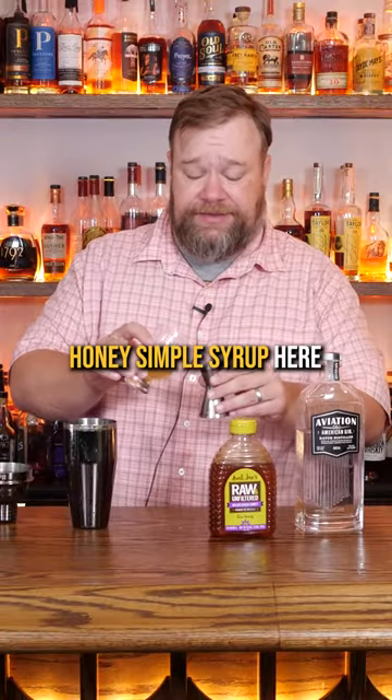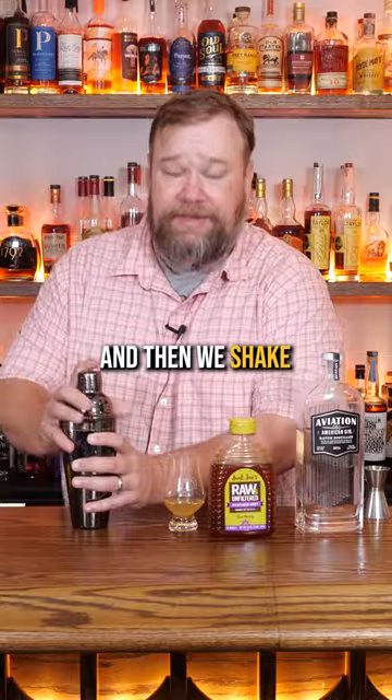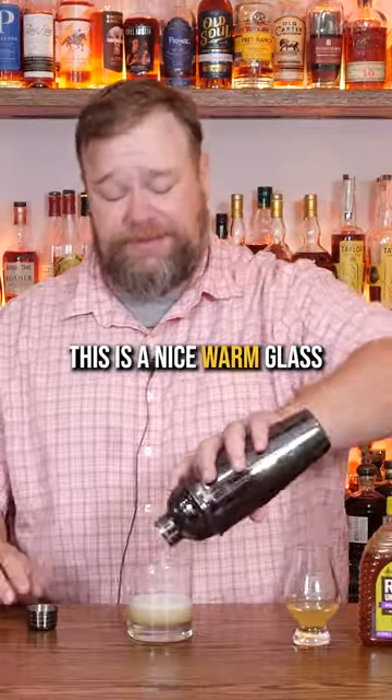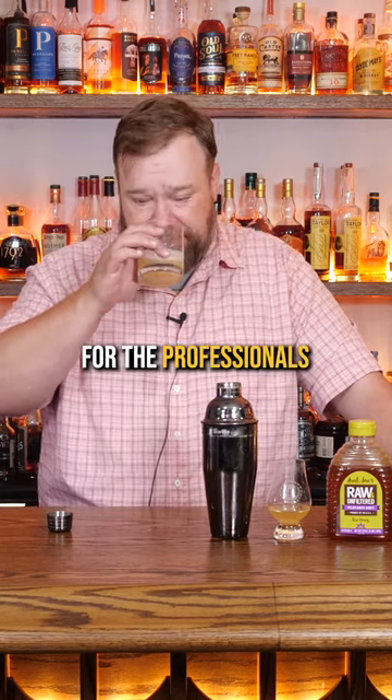We're not gonna use raw honey. We've made a honey simple syrup here, so we're gonna use a half an ounce of our honey simple syrup. And then we shake. And then we strain into what's supposed to be a chilled glass — it is not. This is a nice warm glass, and I'm sure we're supposed to garnish it with something, but we'll leave that for the professionals.